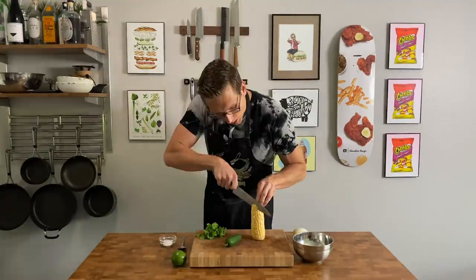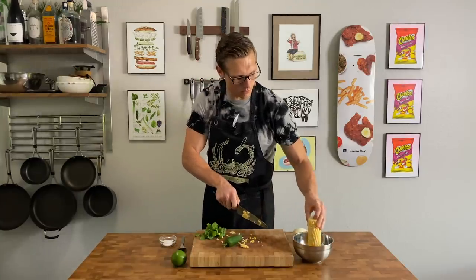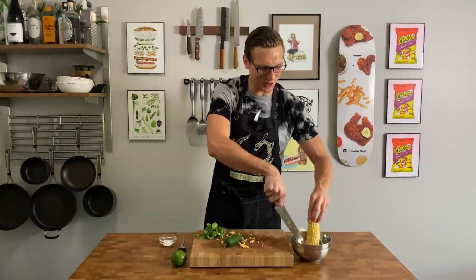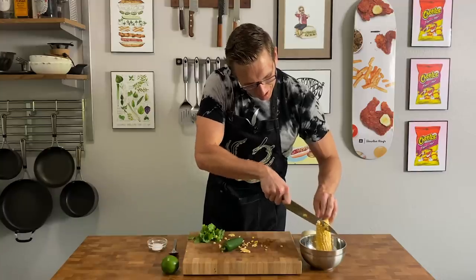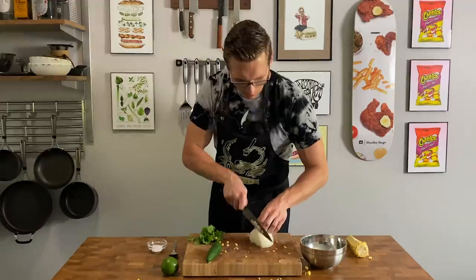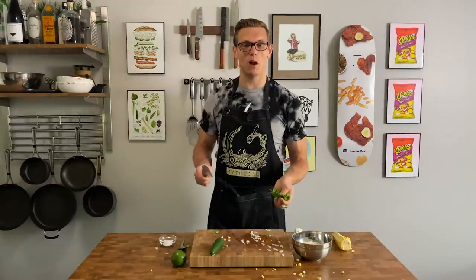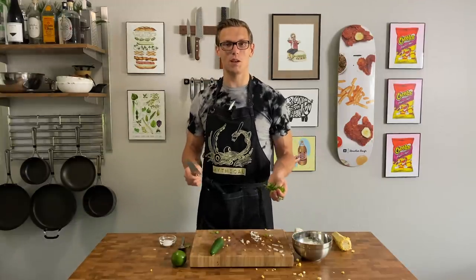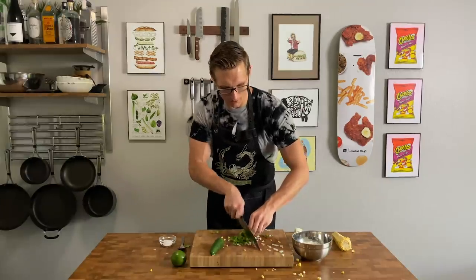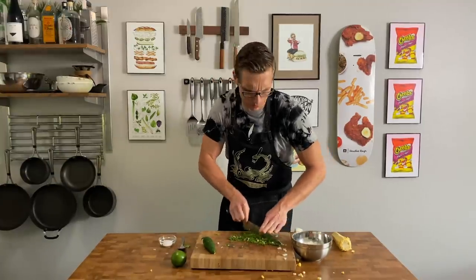So we just have one ear of corn and you're going to put your corn in a bowl and run your knife down the kernels, trying to get as much corn meat off there as possible. Then we're going to do about a quarter of an onion — you want as fine a dice as possible. Now, cilantro: a lot of you probably hate cilantro, it's become a big meme. Stop faking it and just lean in. We're going to dice this up as fine as possible — maybe you just have to reframe what soap tastes like in your mind.